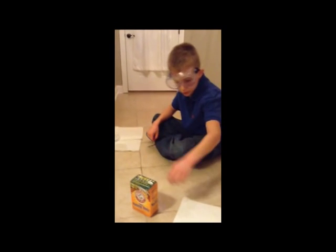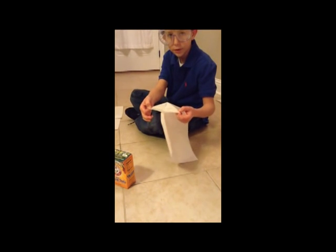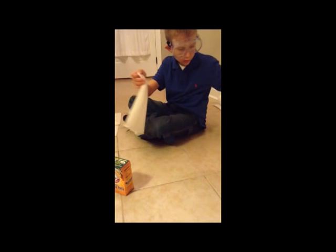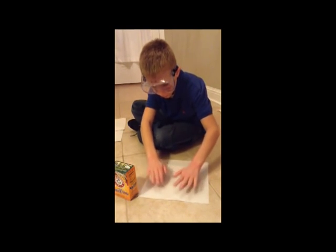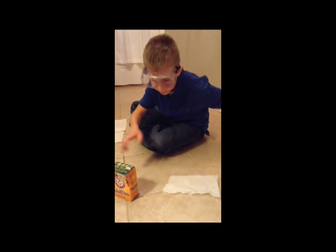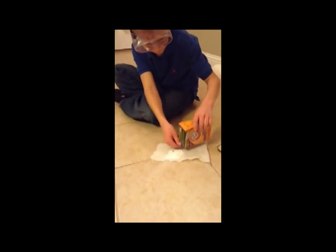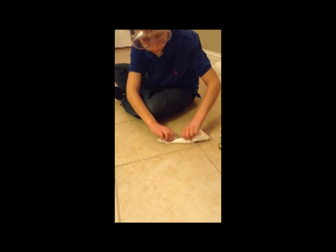Then you want to take a paper towel and rip it apart. If you look at it, it really comes in two pieces, like that. Now rip a small piece off, take your baking soda, pour it on — I kind of got a lot, but it doesn't matter.